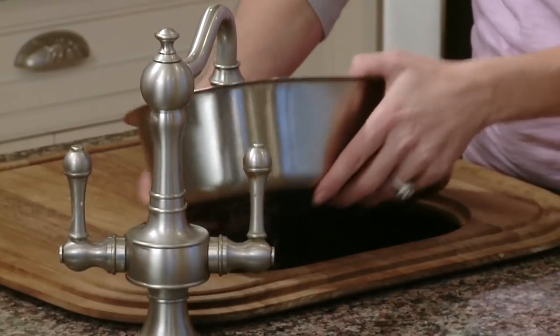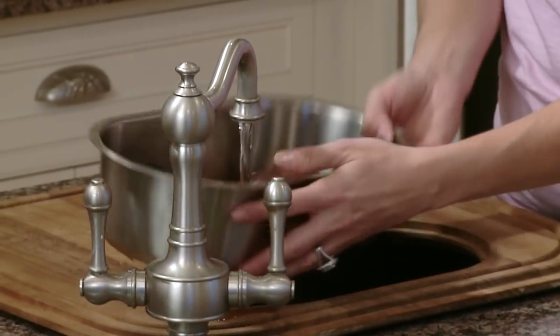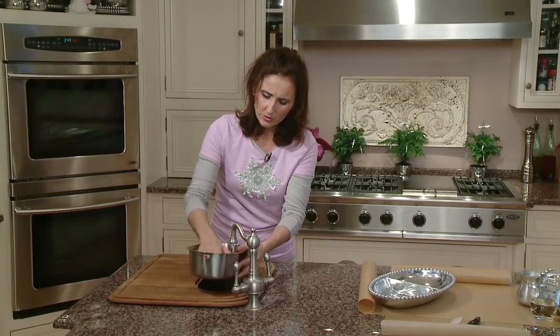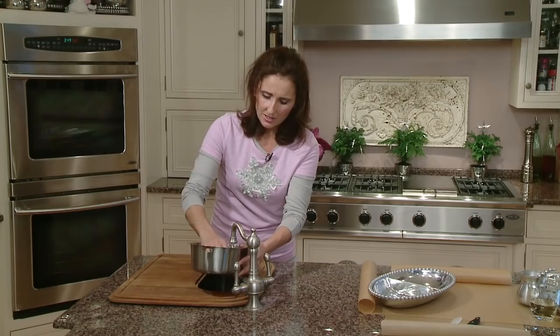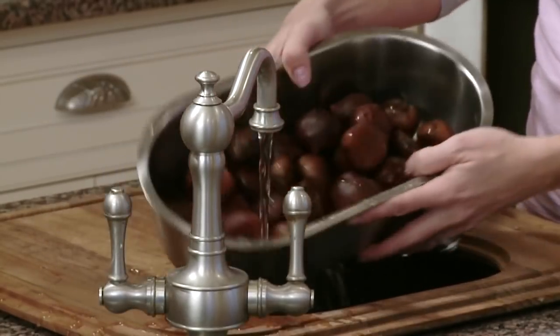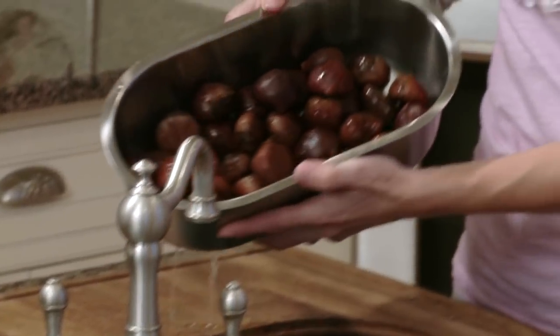At this point, we're just trying to rinse off any residue that may have been left on them from their packaging. And also, this helps to add a little bit of moisture into the cut, so when we wrap them in our parchment paper and place them in the oven, the steam will hold inside the paper with this little bit of water.